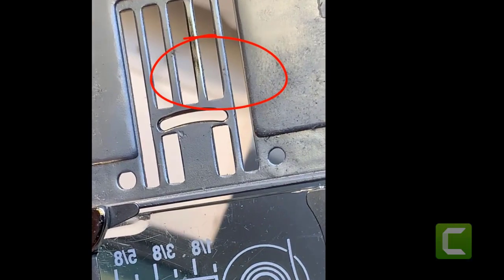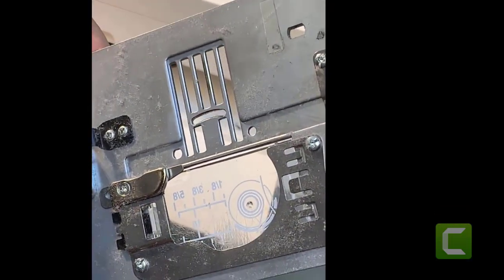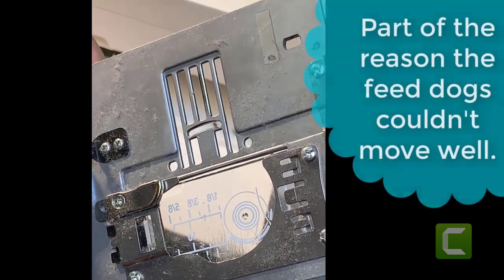See how shiny that is? It shoves against there, and it also puts pressure on your cam and wears your cam out really fast.